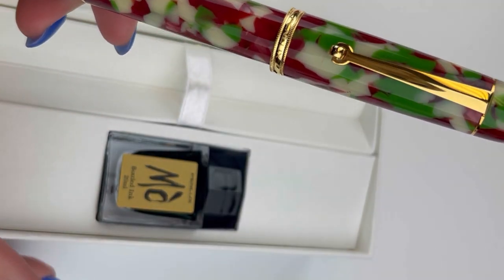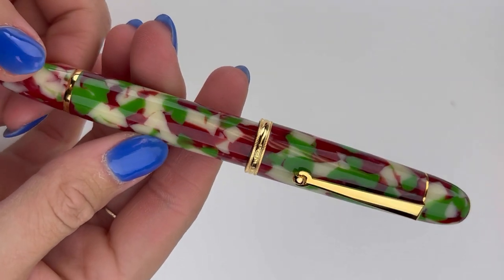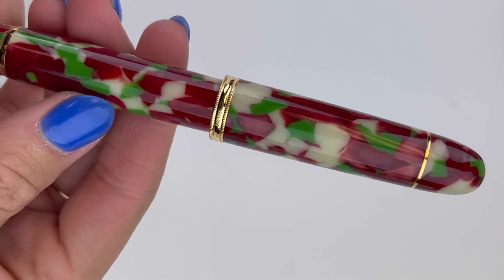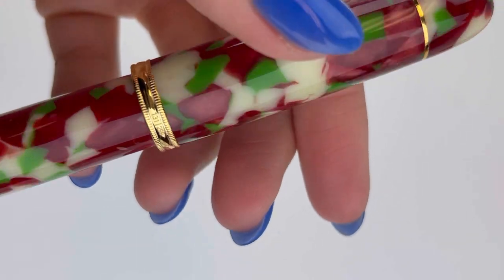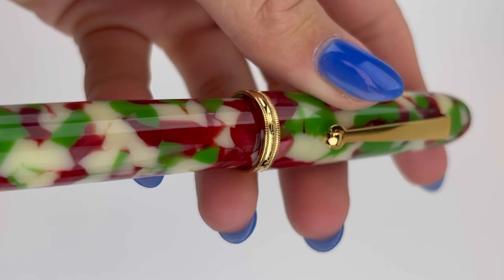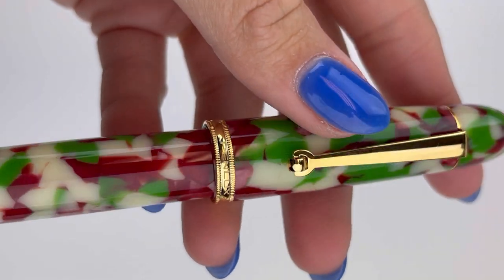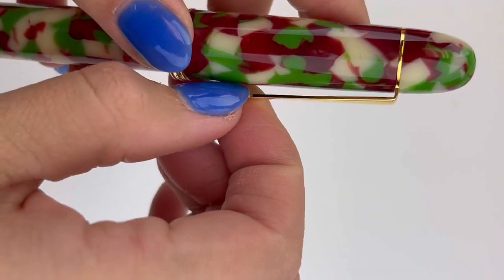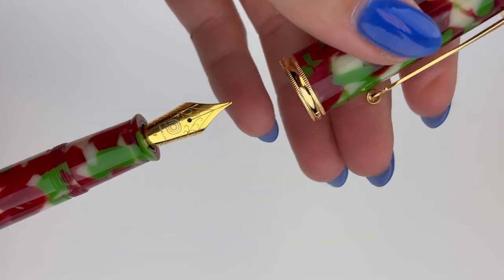If you already have the Pinlux Masterpiece Grande, you're familiar. But it is an oversized fountain pen with a piston filler filling system. This one comes with a red and green and cream color resin, and they pair that with gold trim. The Masterpiece Grande has that thinner ring in comparison to the Delgado, but it does say the Pinlux name. And it has the clip with the roll tip there.